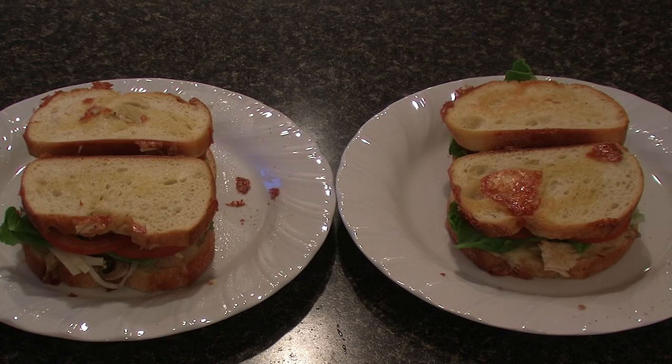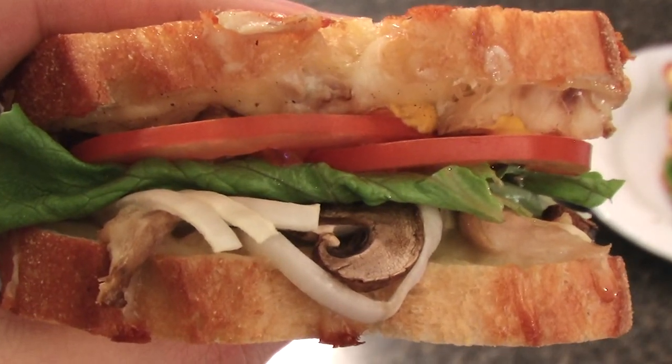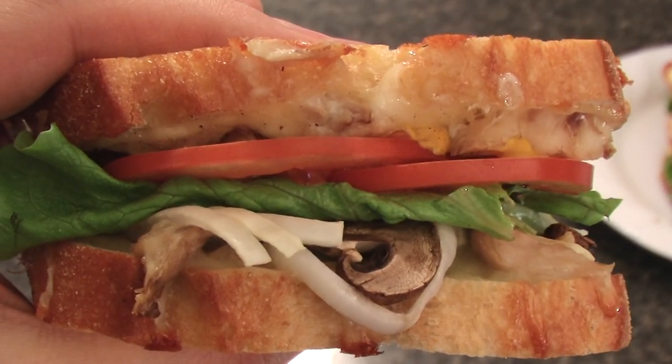There's the money shot, folks — four beautiful thick chicken sandwiches made to your liking. Hope you enjoyed this video; if you did, please subscribe. I hope to put up more food videos soon. Isn't that one delicious looking chicken sandwich? Let's take a bite — it's time to eat!